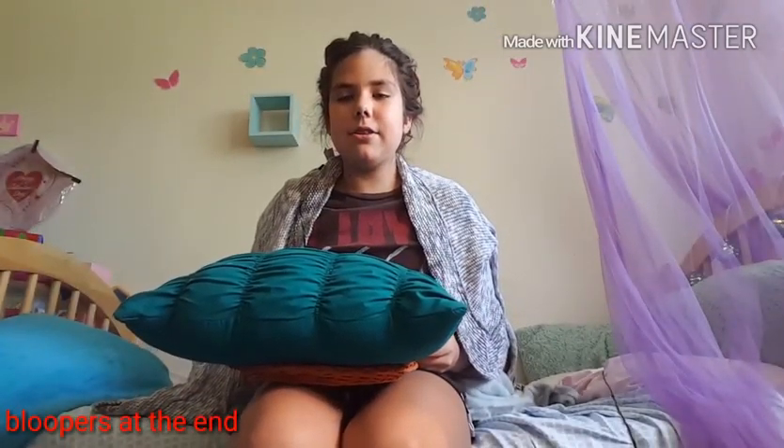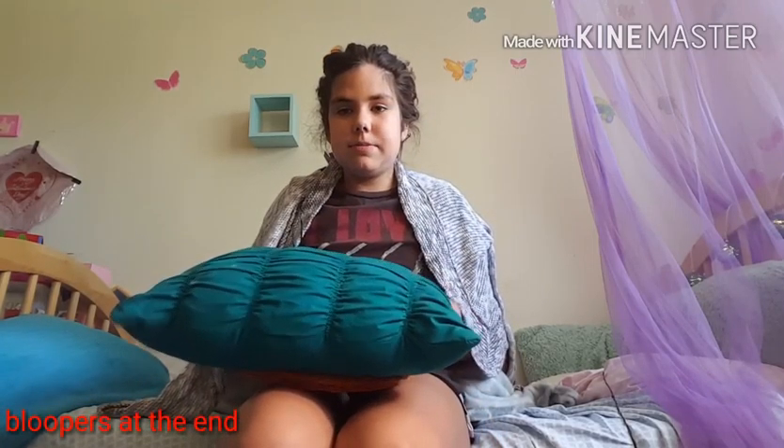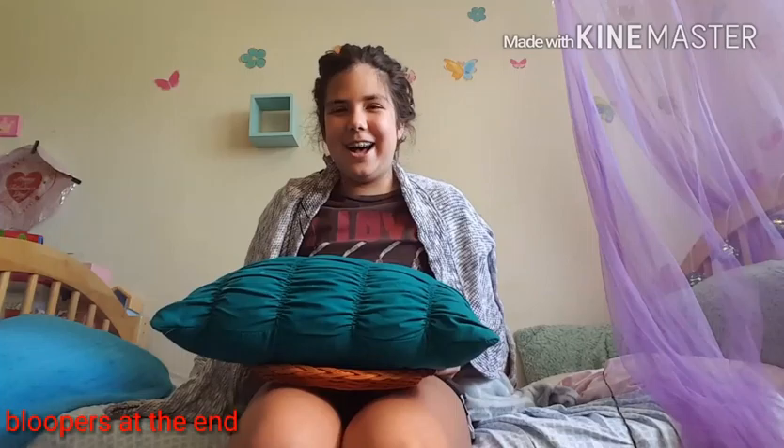And then I'm going to pick my head back up. So after you do that, you need to try to pick the pillow up. So just pick the pillow up and then splash it into your face.